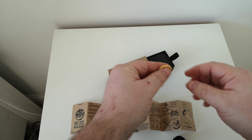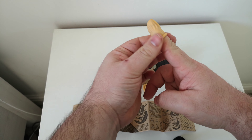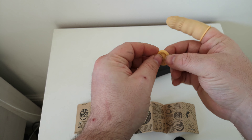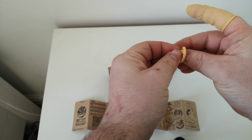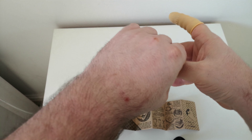Oh, they're finger condoms! That's amazing, I've never had finger condoms before. Let's put these on then. Oh, I forgot to pinch the tip. The grippy fingers — pinch the tip. What the fuck, okay, I wasn't expecting that.